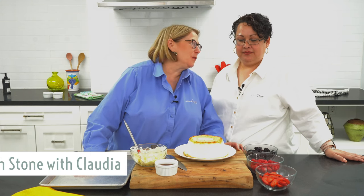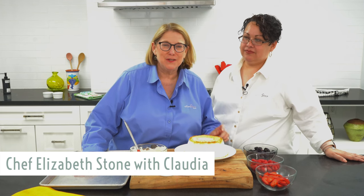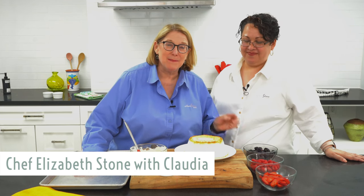Hi Silverstone friends, I'm here with my friend and food shop manager, Claudia Avila. I'm going to show you and Claudia how to make my favorite quick and easy dessert for a dinner party.